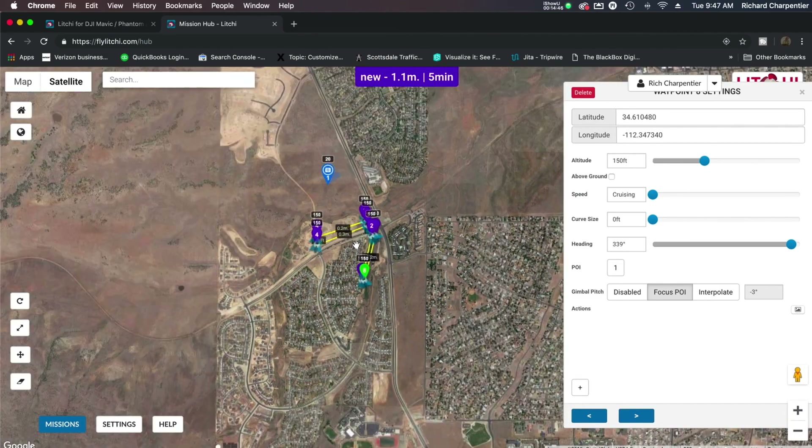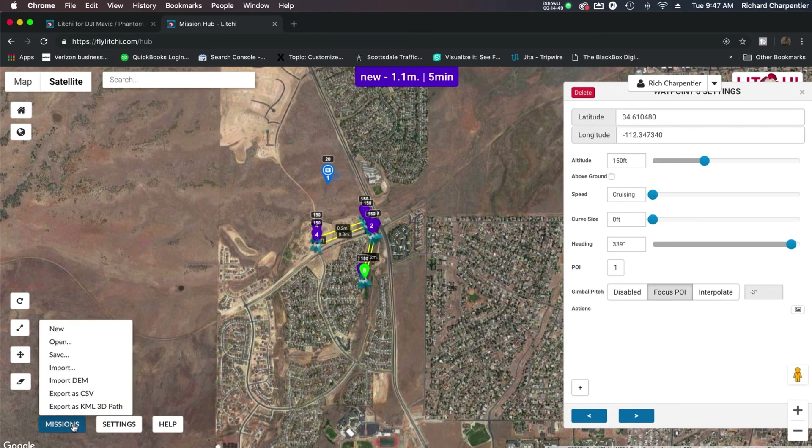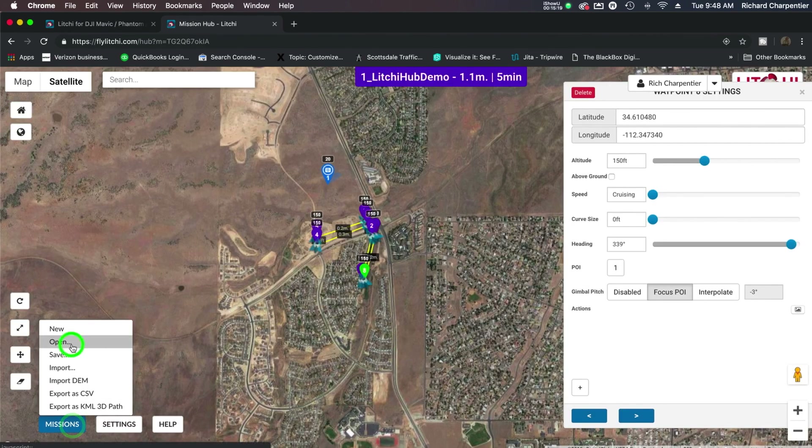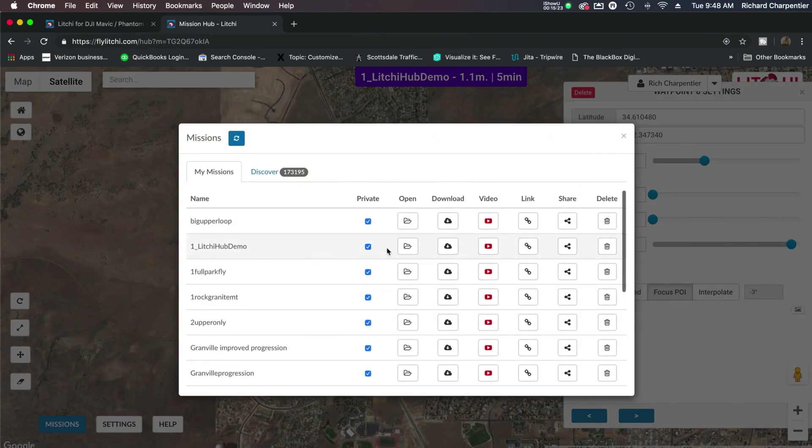Going through each waypoint, they're all working on that point of interest — negative 5 degrees at 150 feet. We can make multiple points of interest as well, and we'll demo that on the application itself. So very similar to the mission I showed in the previous video, except I've pre-programmed this one on the Mission Hub instead of on one of my devices. Now I'm going to save this mission — I'll give it a name that will make it pop up to the top of my iPad list: number one Litchi Hub Demo. We'll pop up the iPad on screen in a moment to show that it's synchronized over there.